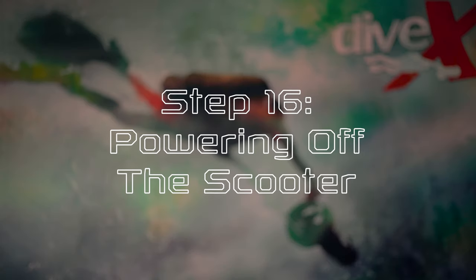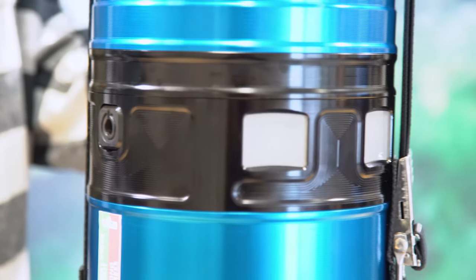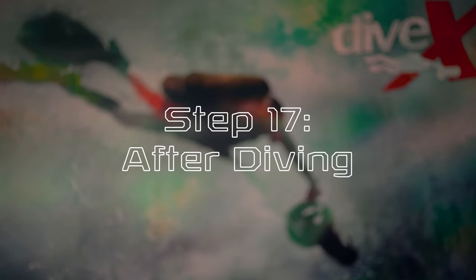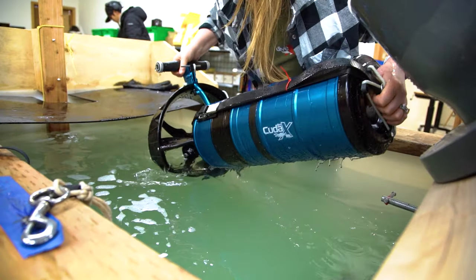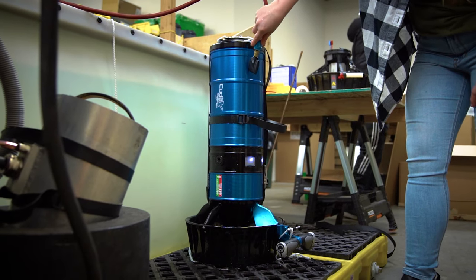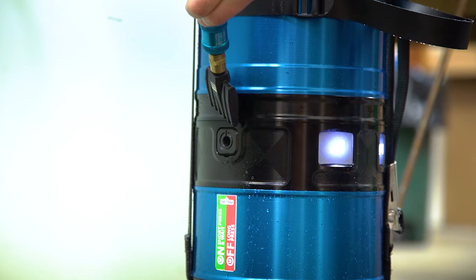Step sixteen, powering off the scooter. To power off the CUDAX, hold the power switch button for at least three seconds. The scooter's screens will go dark when the scooter is no longer powered on. Remember to remove your batteries after diving to avoid any potential power drain or damage to your batteries. Step seventeen, after diving. When you have completed your dive — or given up, we don't judge — be sure to rinse your scooter in fresh water and carefully dry before opening any compartments. We recommend using compressed air to dry your CUDAX. It's also a good idea to blow away any debris or sediment from the power switch that may impact the switch's operation. Once your scooter is clean and dry, remove your batteries and store your CUDAX in a dry environment.